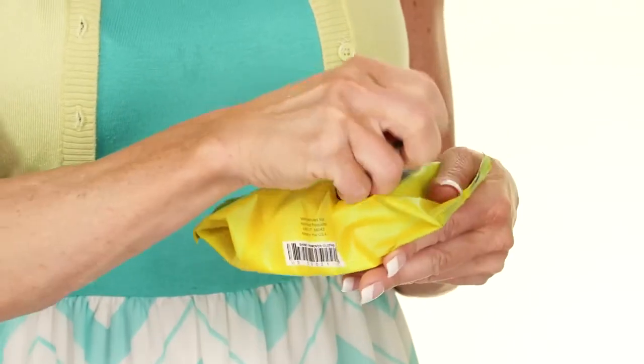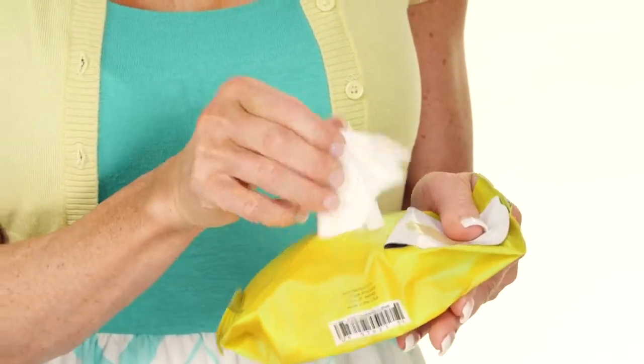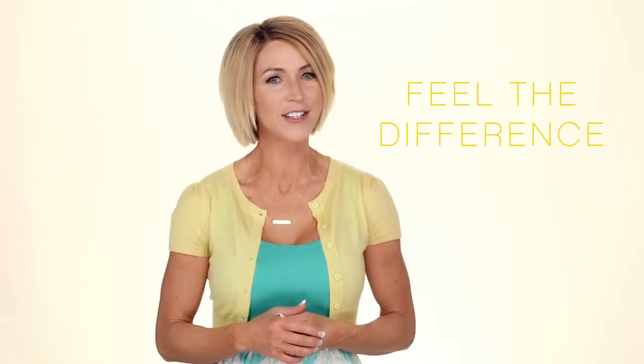Shine cloths are infused with nourishing, hydrating sunflower and olive oil, jojoba, vitamin E, and rosemary. Gentle yet powerful, Shine eye makeup remover cloths are skincare in a cloth. Try them for 14 days and feel the difference for yourself.